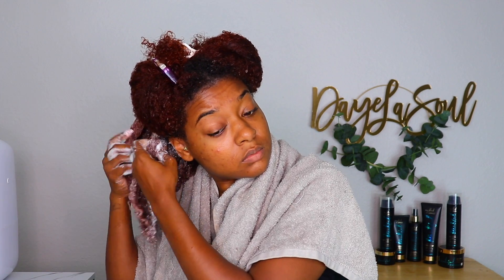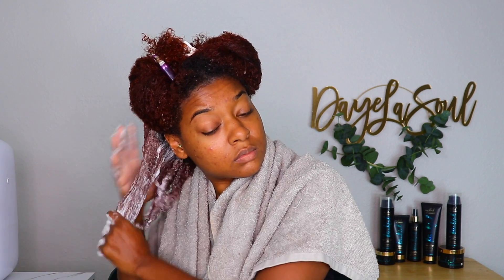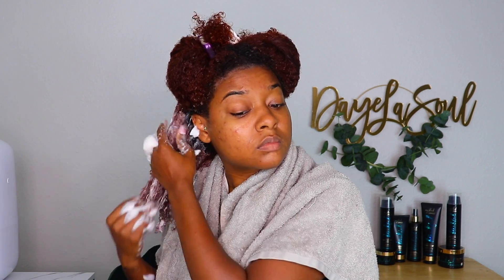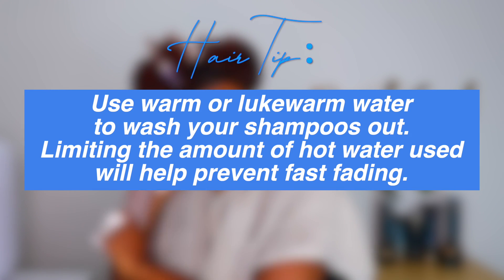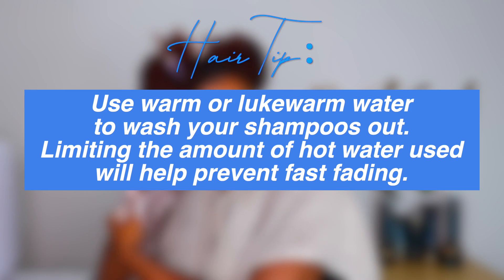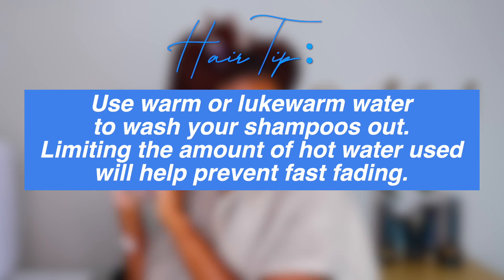As you guys can see, this shampoo has a very rich and thick lather — I would classify this as a moisturizing shampoo. I was able to start pulling apart some of these clump knots, and when I rinsed my hair it did not cause a lot of bleeding at all, so I will say this is a color-safe shampoo. A tip for my sisters who have color-treated hair: make sure you are using warm or lukewarm water to rinse your shampoos out. Do not rinse with hot water if you want to help prevent fast fading.